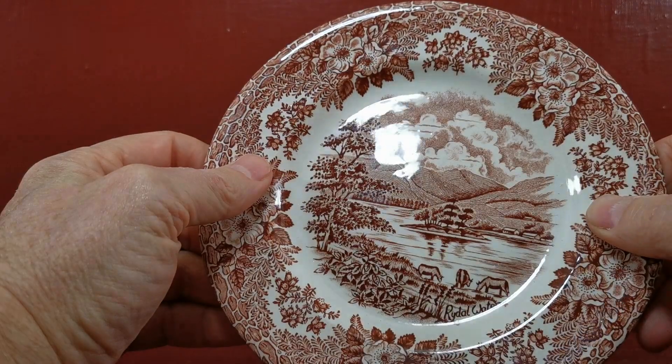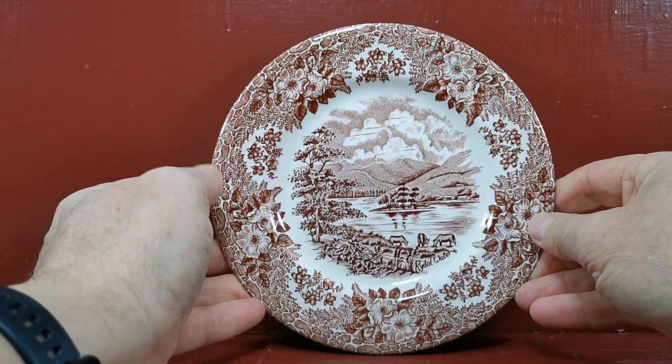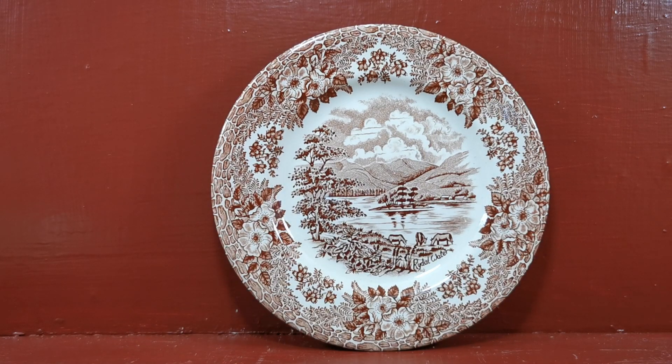They're in very clean condition — just look at the glaze reflection on there. Not a knife mark on it, really, really nice and clean. We do have trios of this; saucers and teacups show different Lake District scenes.